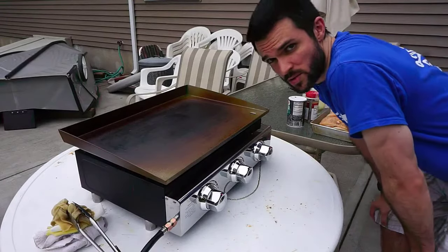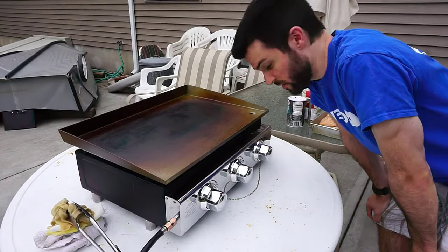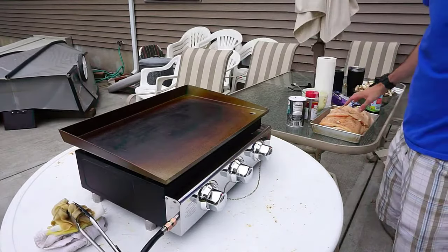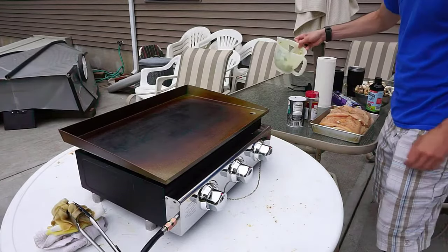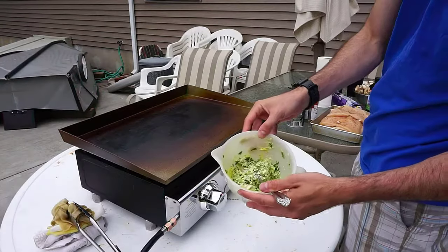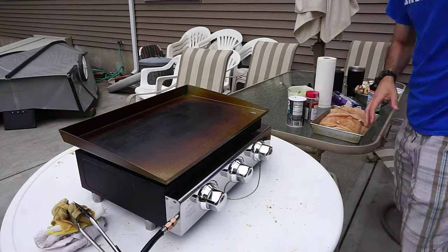Today we're going to use our new Como Top three-burner griddle and cook up some awesome thin-sliced chicken breast with garlic parsley butter, and also a whole bunch of grilled vegetables.